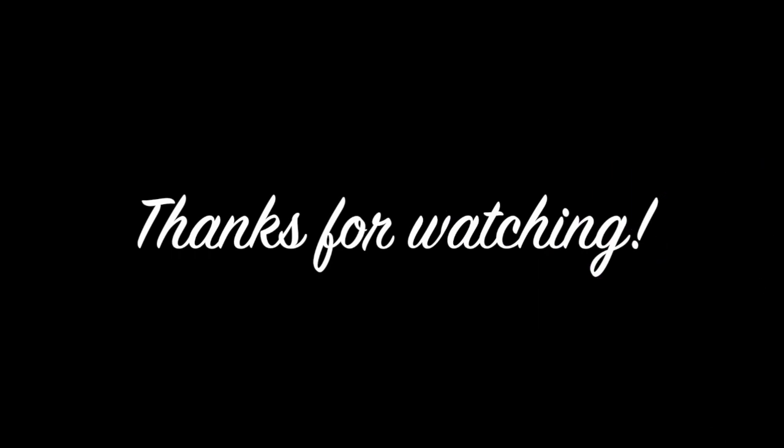Thanks for watching and don't forget to subscribe if you like our programs or channel. Thanks very much, bye bye.